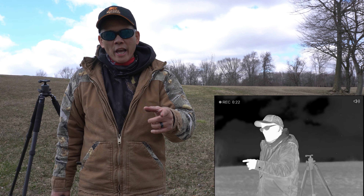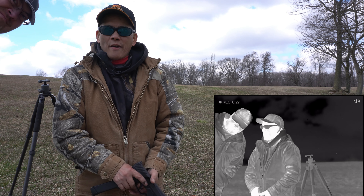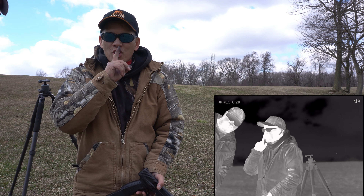Hashtag Suppressor Sunday, Hashtag Silencer Sunday, Hashtag Can Sunday, and finally Hashtag Shhh Sunday.